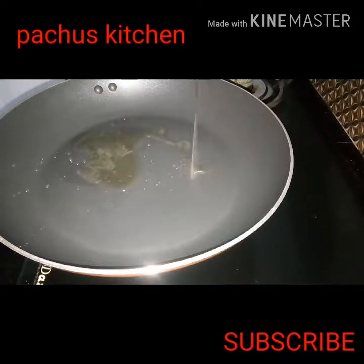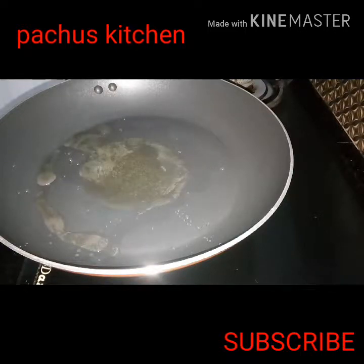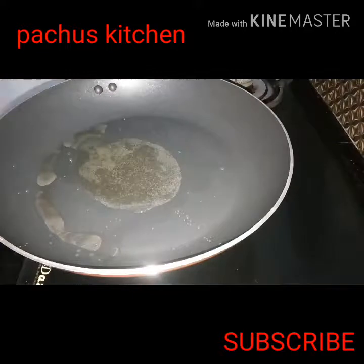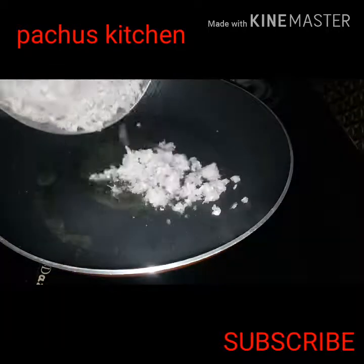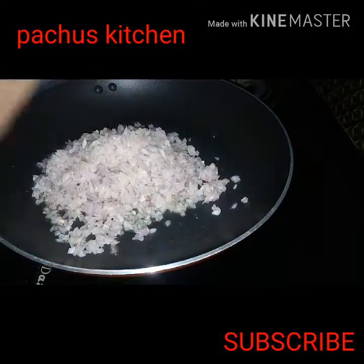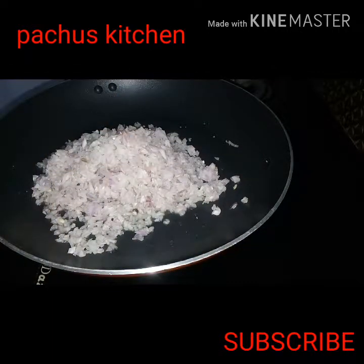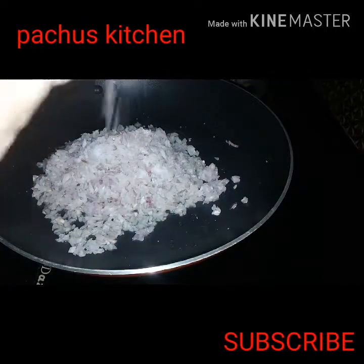I am going to put it in the pan. I am going to cut it.